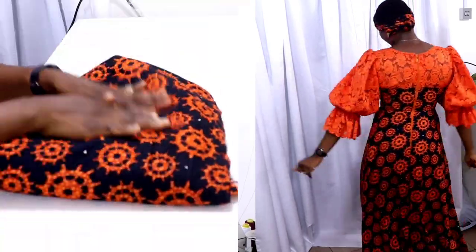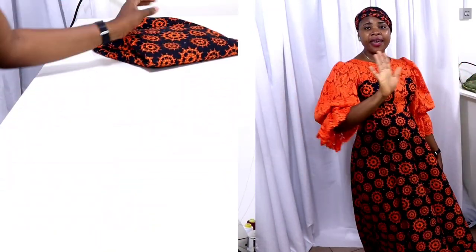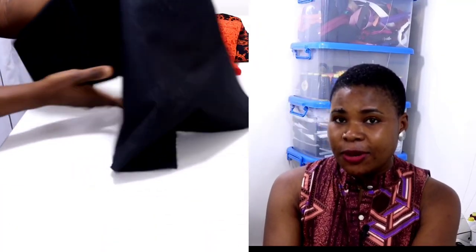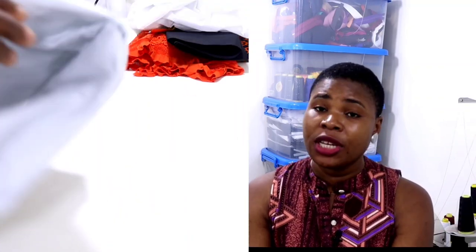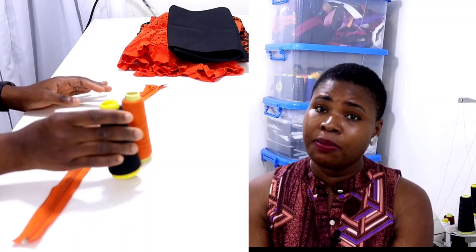Hello everyone, welcome back to my channel. My name is Yinka. In today's class we're going to be making this beautiful and elegant dress. For this dress we're going to be using five yards of Ankara or any material you choose, two yards of lace, four yards of lining, interfacing, a zipper, thread, and bias.